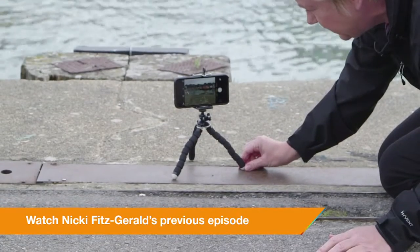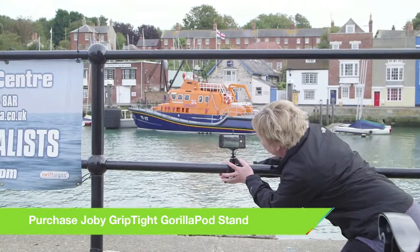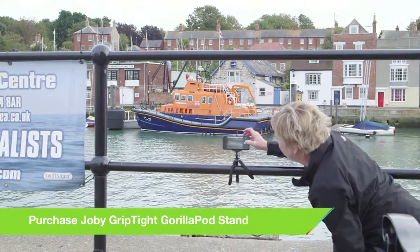Incidentally, if we were planning on taking a photo of this scene and especially if the light was a little poor, this would be a great time to use a tripod. If you use a tripod you're much more likely to get a clear shot.